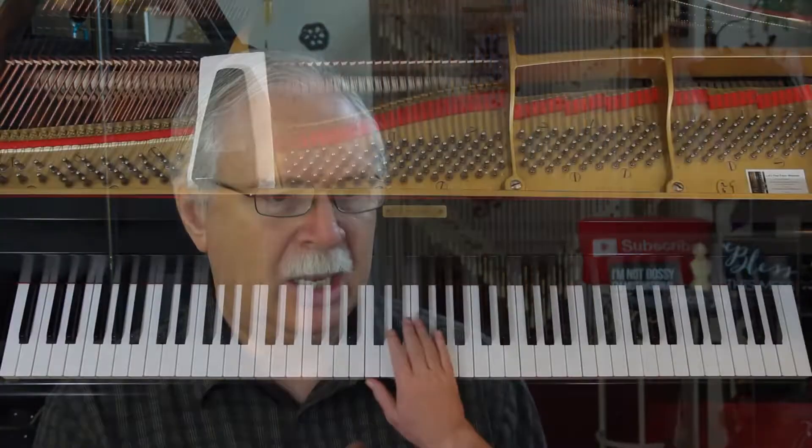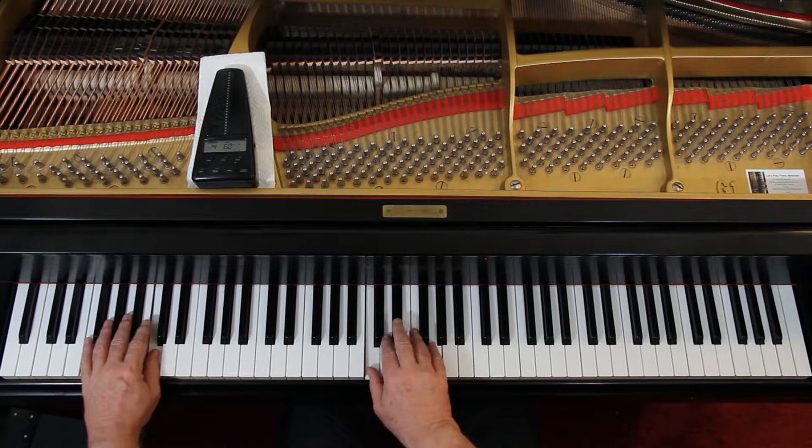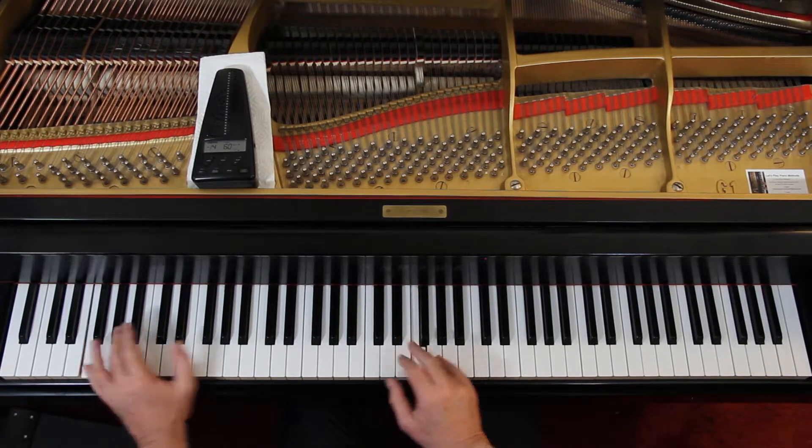Page Six, Whistling Tune, four-four time with one flat. So it's F major or D minor. Let's look at the end — sounds F major to me. We'll be able to tell because these different keys sound different. As you play it, you can tell which key it's in by the sound eventually.